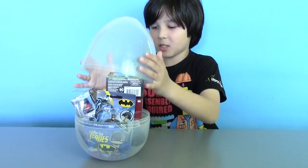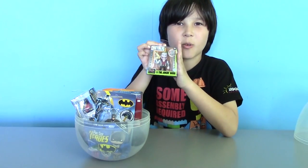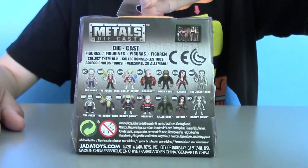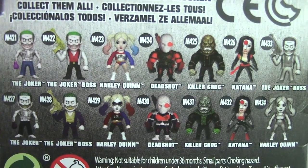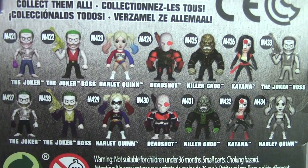Okay, here comes our first surprise, and it's the Joker from Suicide Squad. This is a die-cast figure and it's one of 14 figures you can collect in this series. These are villains from Suicide Squad and Joker appeared a couple of times in different forms.